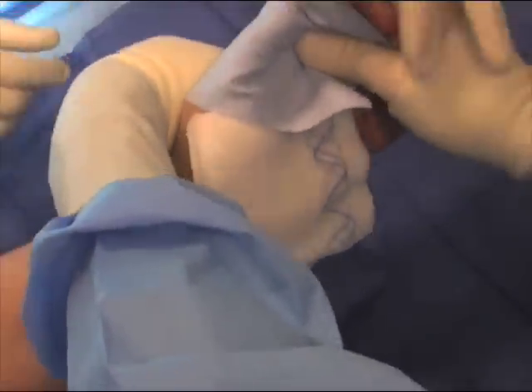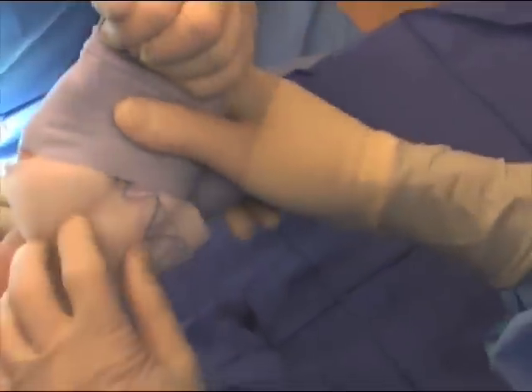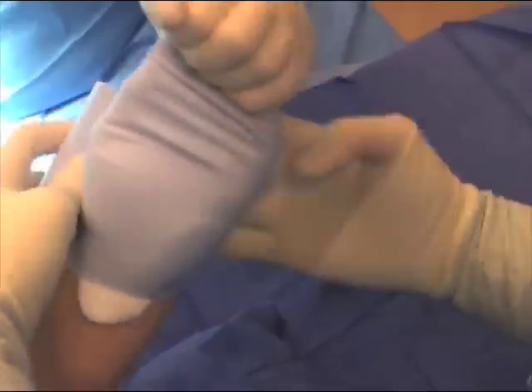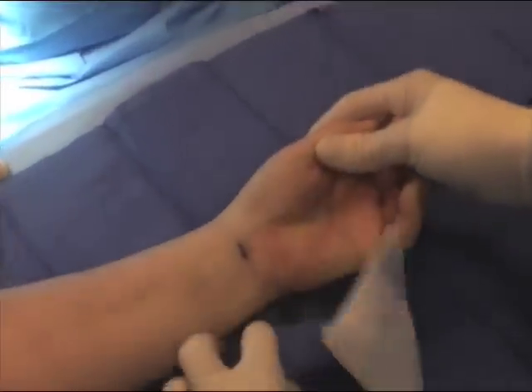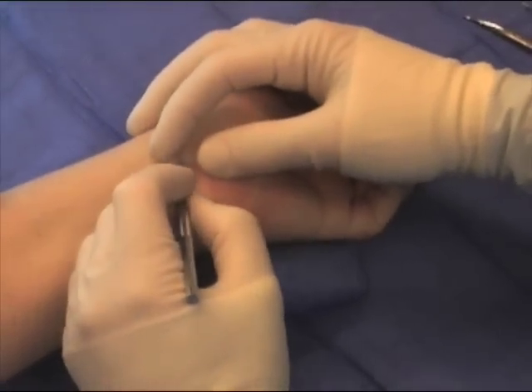An upper arm tourniquet has been placed to allow a bloodless field. The S-mark bandage is then used to exsanguinate, or squeeze the blood out of the hand, and the tourniquet is inflated to allow temporary restriction of circulation.